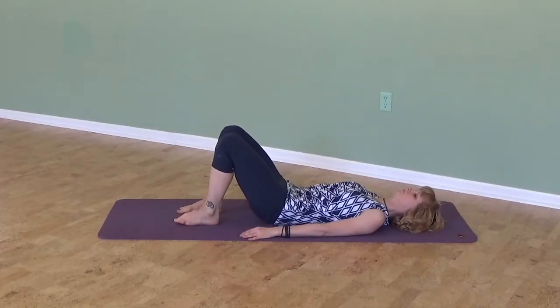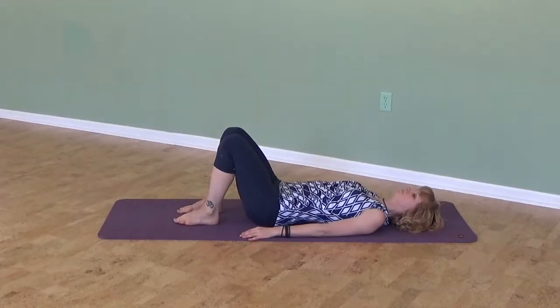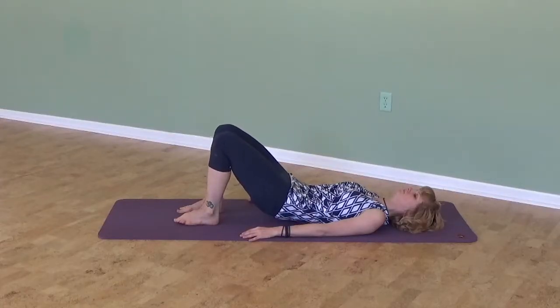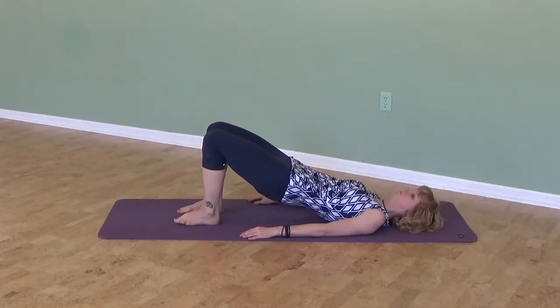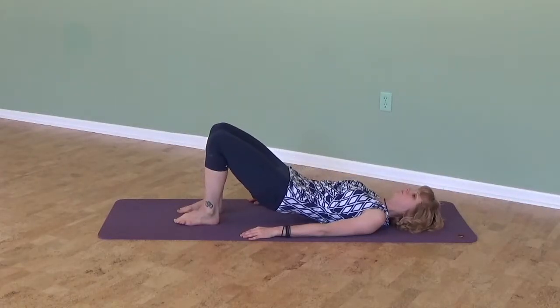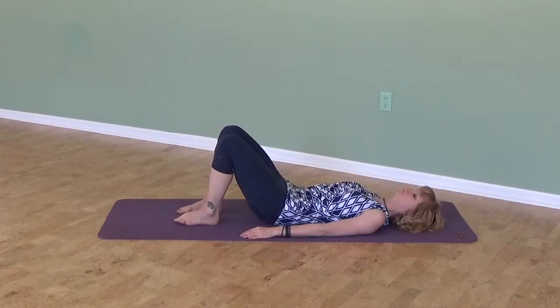Inhale on the bottom. Wait for a nice deep inhalation and exhale to roll up, placing each vertebra at a time. And exhale to roll back down as if you're walking down a flight of stairs, one step at a time. Place each vertebra back down.